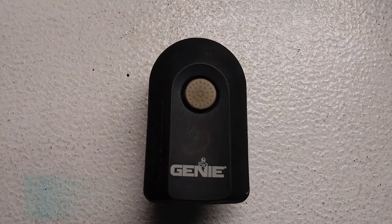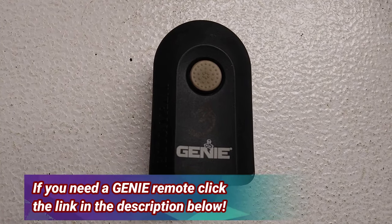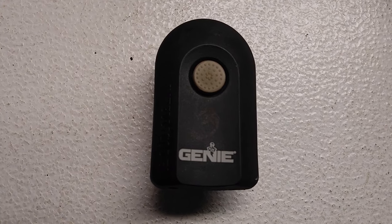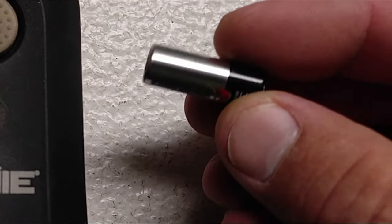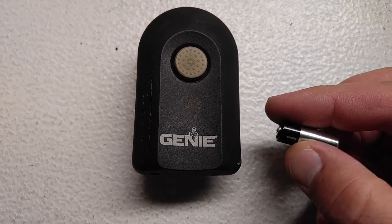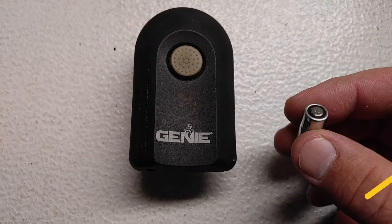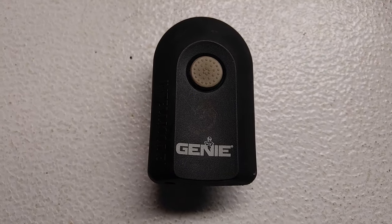Hey folks, today I want to show you how to program your Genie remote control to your garage door opener. First things first — if your remote control just seemed to quit working out of nowhere, you might want to check the battery. Make sure you put a nice fresh battery in your remote control. Start there first, and if it doesn't work, then you probably have to reprogram it.